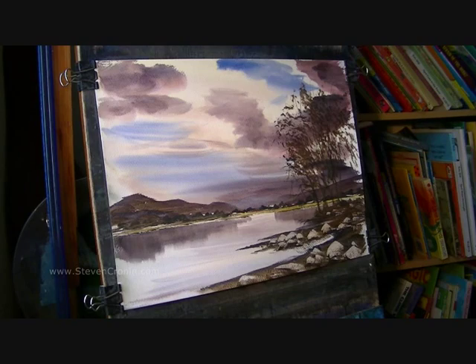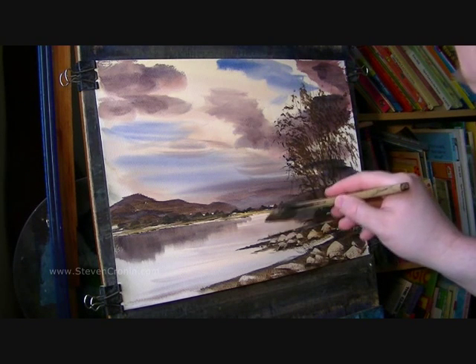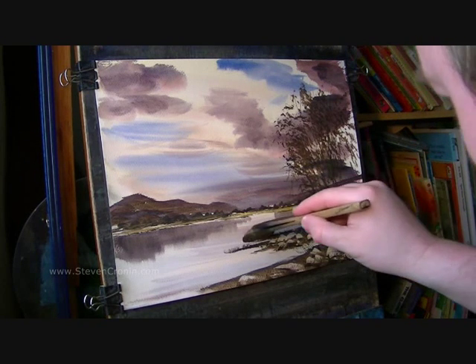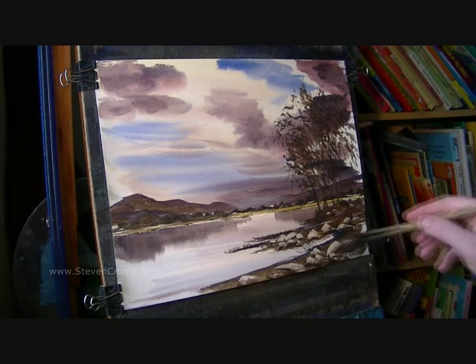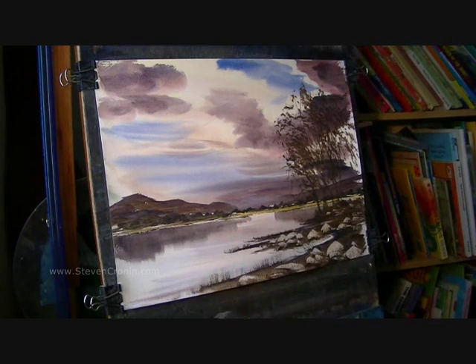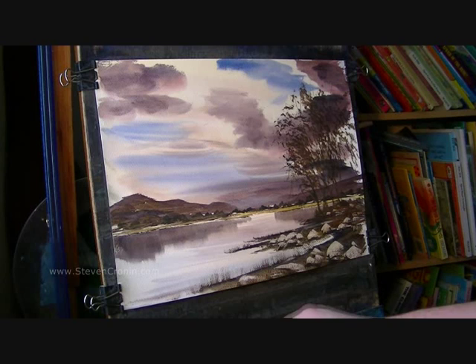And if I get a dark mix again — darkish mix, burnt umber, ultramarine — and then I'm just going to flick up, just create the illusion of grasses or reeds or whatever growing out at the water's edge. Maybe do a few more with the rigger. Plenty of water.